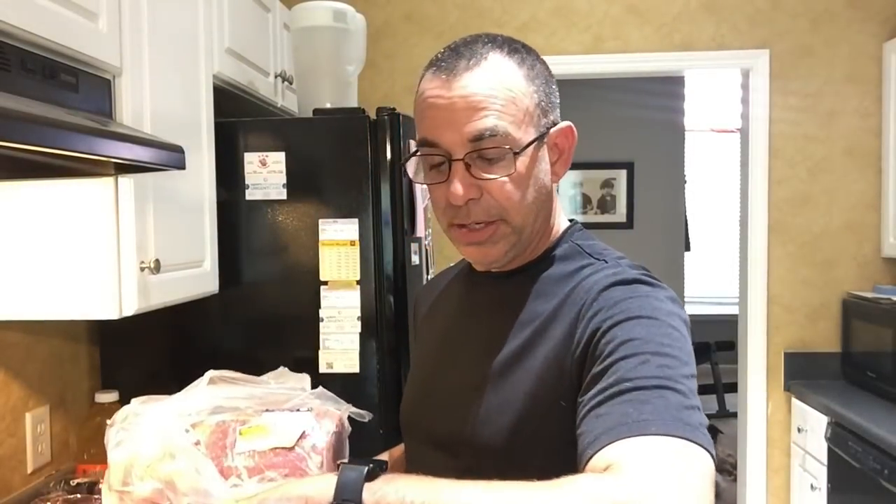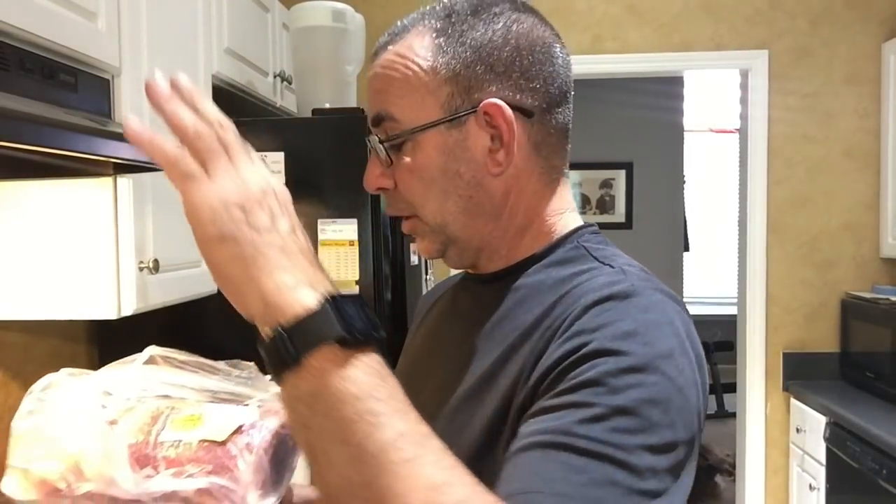Good morning, happy Saturday — it's 9:45 a.m. For dinner tonight we're going to do a Boston butt barbecue, pulled pork sandwiches. You can slice it, shred it, tear into it — whatever you want. It's going to be delicious, tender, juicy, and amazing, and we're going to do it in a crock pot because I don't plan on being here all day.